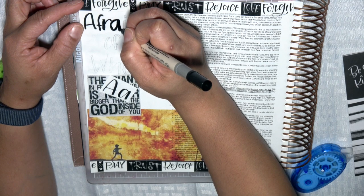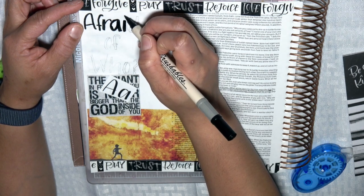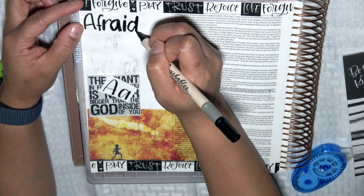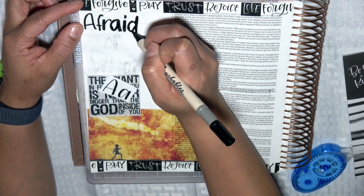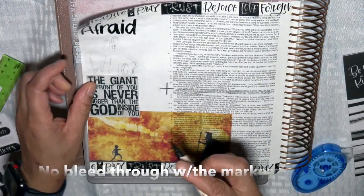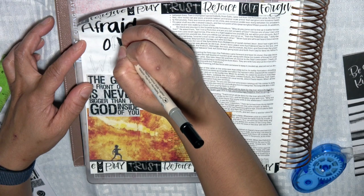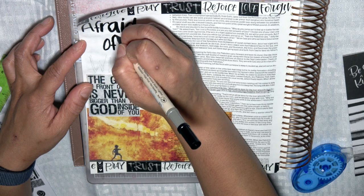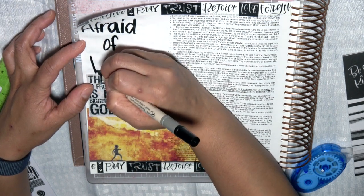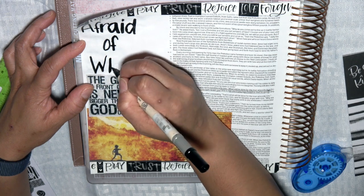Beloved, my brothers and sisters, when you are faced with situations that seem impossible, that seem bigger than you are, look to God because the God inside of you is much bigger than the giant in front of you. Afraid of who? Afraid of what? The Lord is on your side. David came against Goliath not in his own strength or ingenuity - his confidence was in the Lord and not in himself. I encourage you today: no matter what you're facing, just say 'Afraid of who? Afraid of what? The Lord is on my side.'